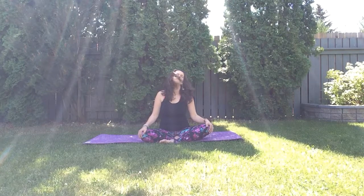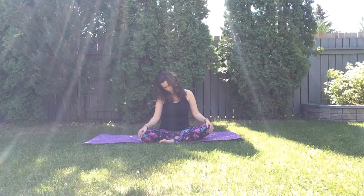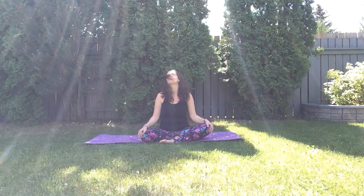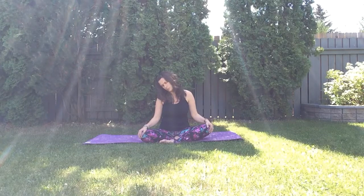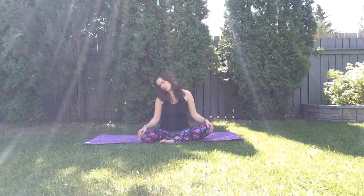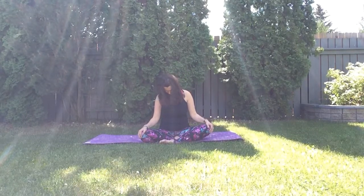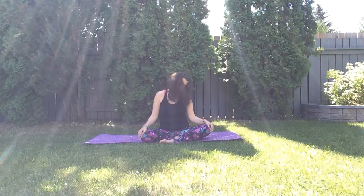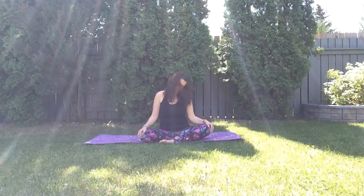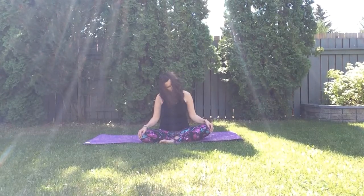Start circling your neck, moving your head side to side slowly, paying attention to what muscles are involved in this movement. Slowly and mindfully move your head side to side, back and front, and then slowly reverse the direction, connecting with your breath. Keep breathing in through the nose and out through the nose, keeping the breath nice and smooth.